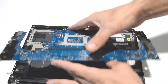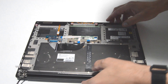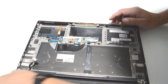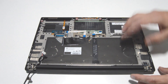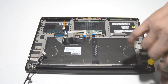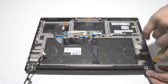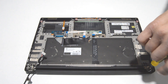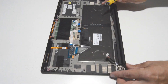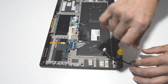Now we have the motherboard. It looks like the DC jack is retained by the hinge, so we can go ahead and separate the palm rest assembly from the display assembly — we can go ahead and remove the hinge screws.